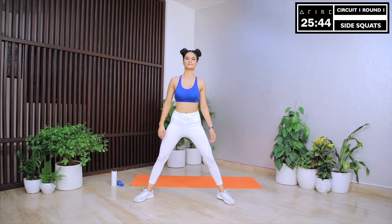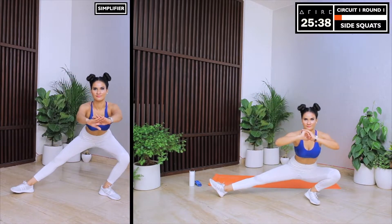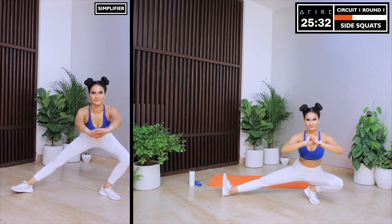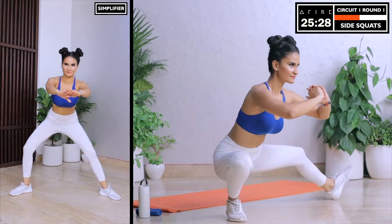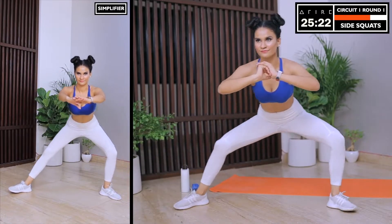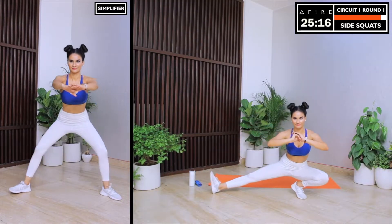Moving on to side squats. This exercise is all about going as slow as possible and providing a good stretch to the thighs and the back of the legs. Go slow and go as low as you can. Your glutes, legs, hips and hamstrings will feel the fire in this one. Our strength and power comes from our hip joints. So squat as low as possible while keeping your knees over your ankles and push your hips back. In case you are simplifying today, don't go too low and skip the squat part of the exercise.